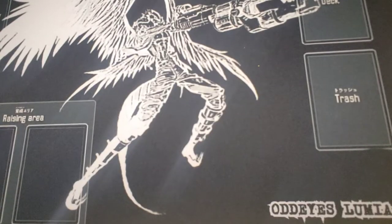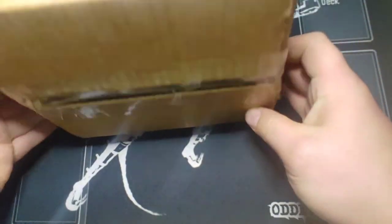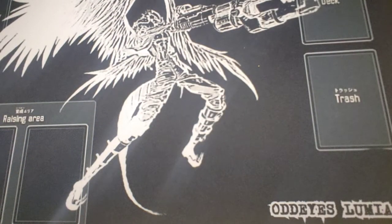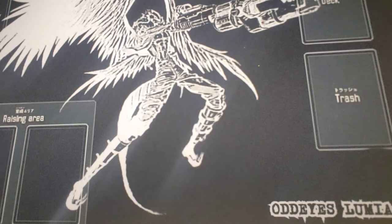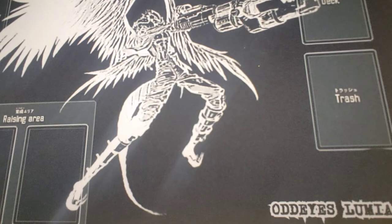What is up guys, OddEyesLumi here today and I have a sweet little product opening for your viewing pleasure. We recently just received the Dragon Maid deck box from Rubicon Gaming and Designs — the link will be down in the description below. I've got my buddy Braxton over here. It's his deck box. Mine's on the way but we figured we'd crack this one open and get it onto my channel. It's a little different than my normal setup — I am over visiting him and we are using my two player mat with my logo.